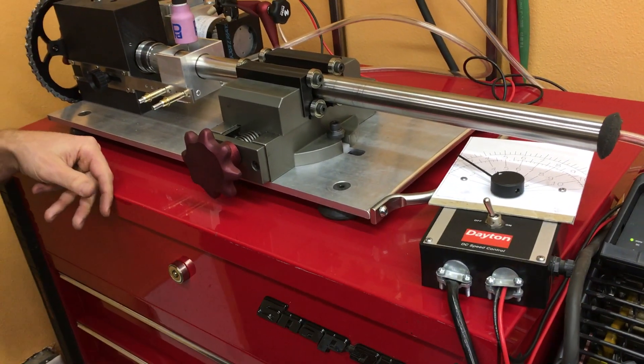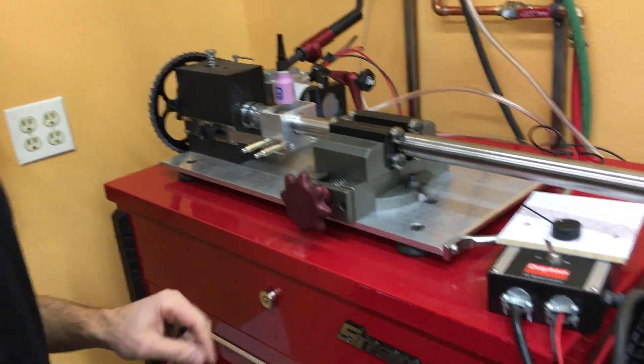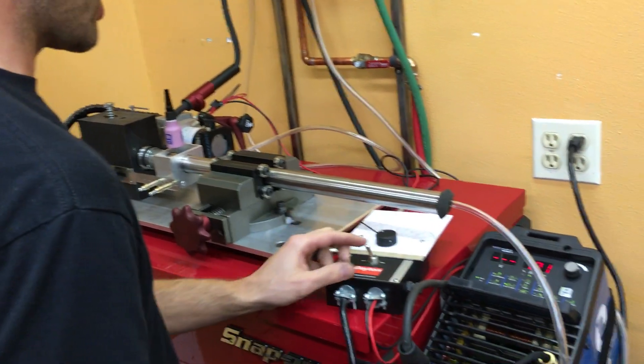We use this machine for welding seat tubes obviously, and things like S&S couplers and such. We're ready to go, and we do still have to use our welding helmet.